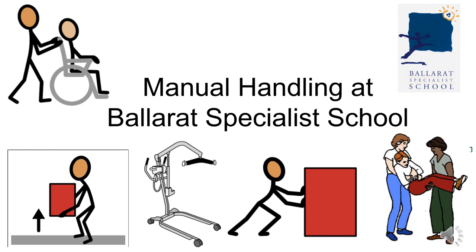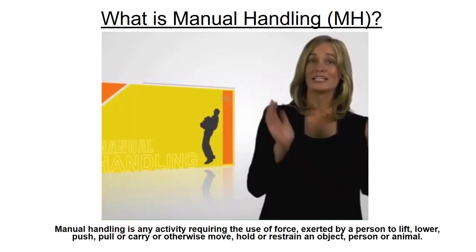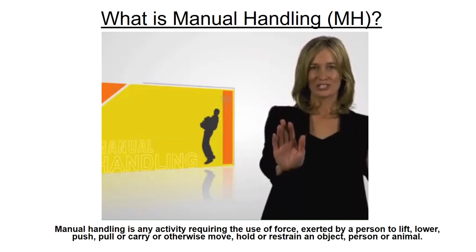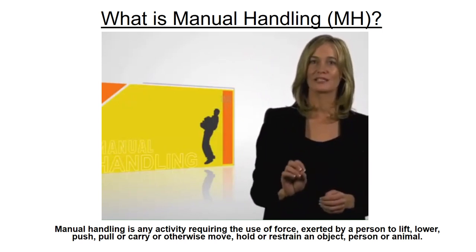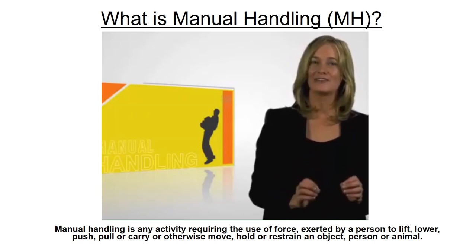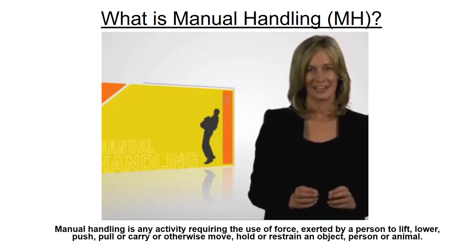Manual handling policy and procedure for Ballarat Specialist School. Manual handling is when you hold, lift, push, pull, shove or use your body to move things or people. It is covered by the manual handling regulations and includes heavy work and everyday tasks.